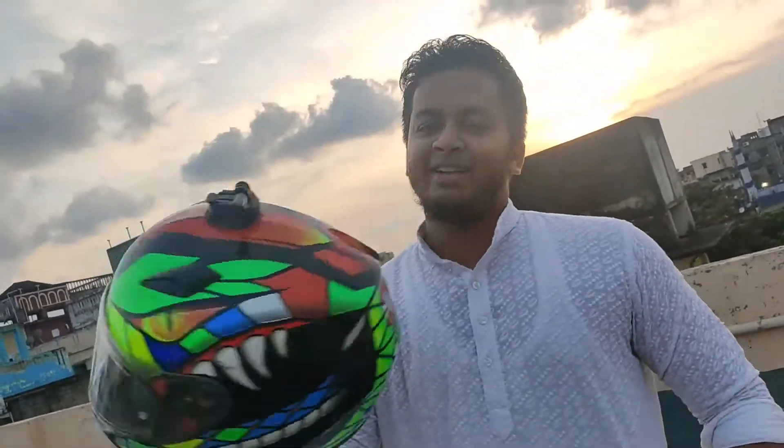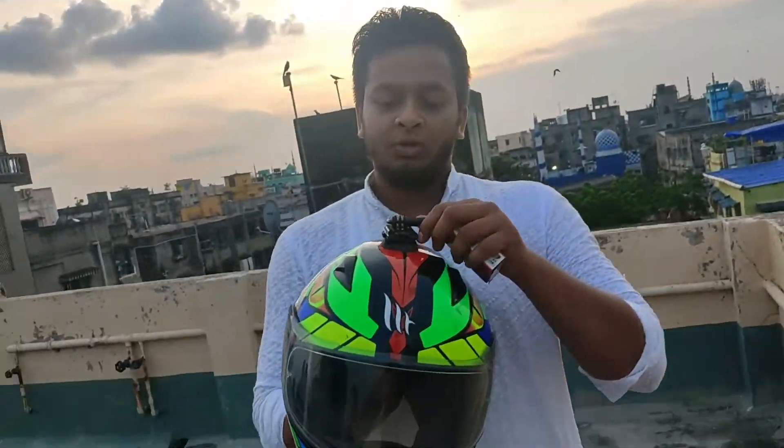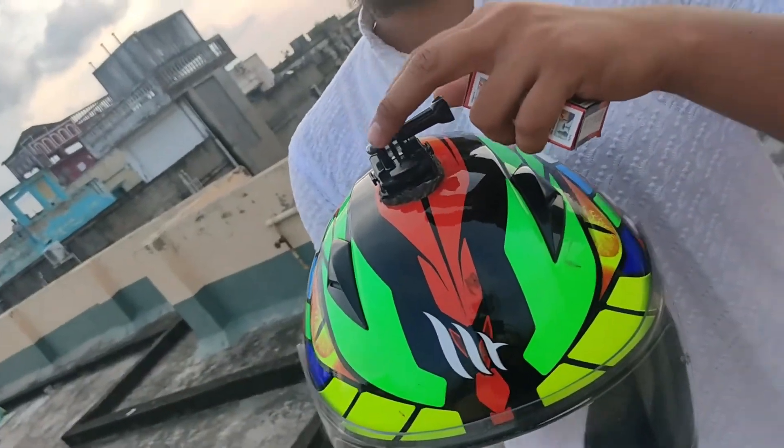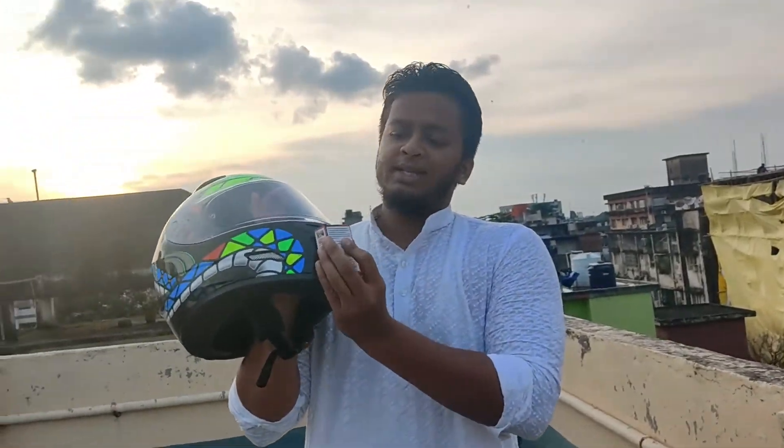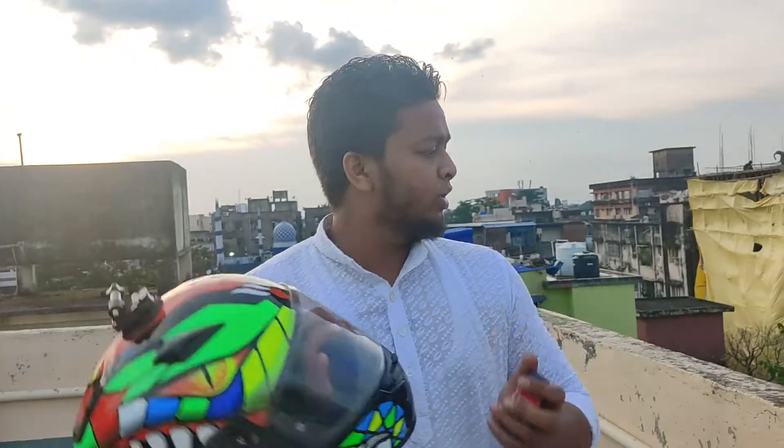Not at home — the lighting was not good, the background was not good. So let's get started. This is the helmet, as you guys have seen on the ride. This is my helmet — it has given me a lot of rides. Now I will switch the mount. And I have M-seal here.